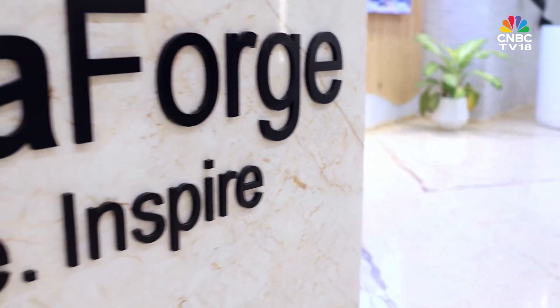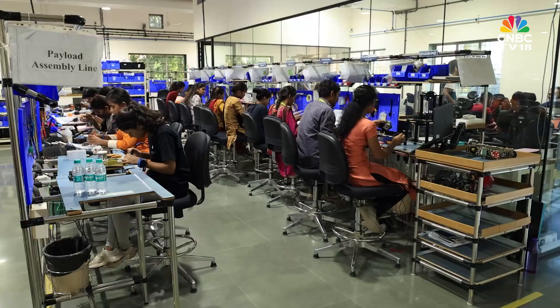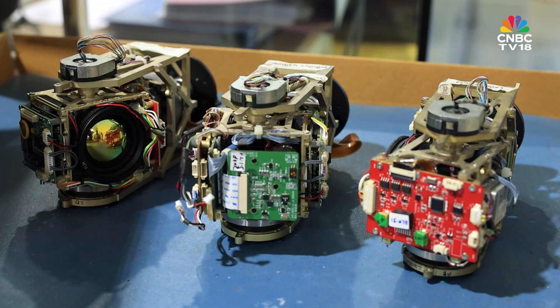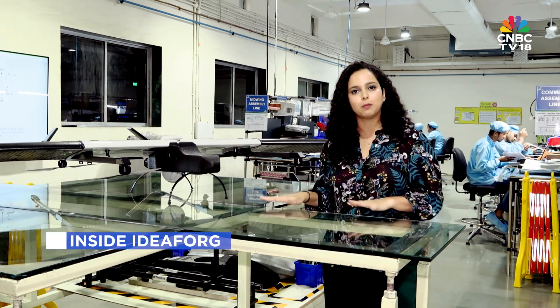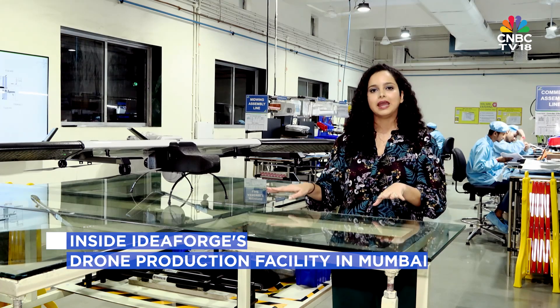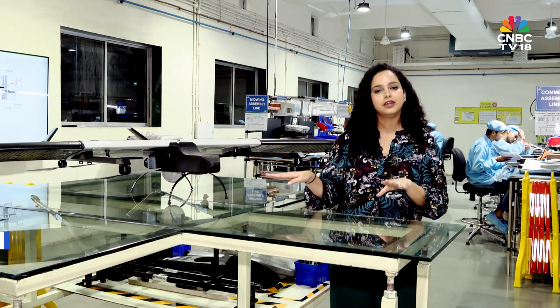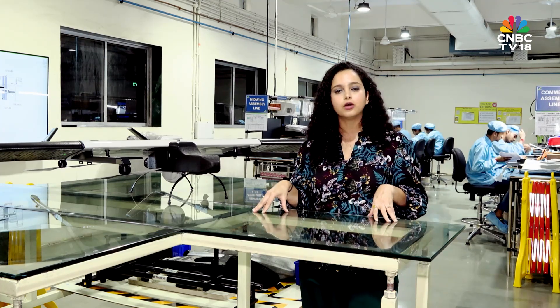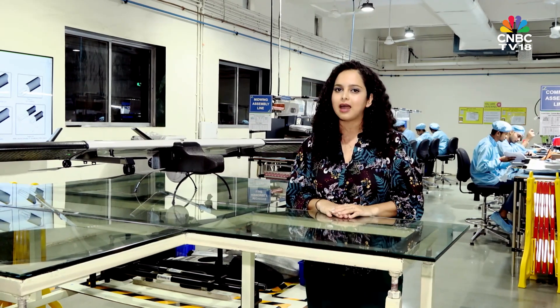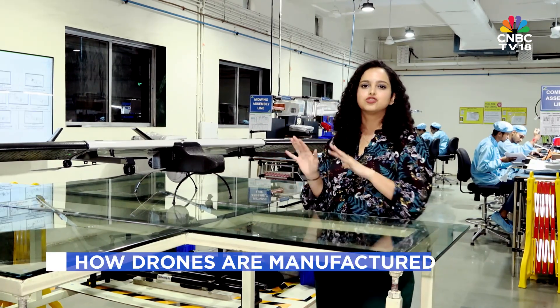Today we are at the manufacturing facility of IdeaForge to see how drones are built from small components to a flying machine. The drone next to me is the Switch Drone, which is being manufactured for the Indian Army. IdeaForge has secured an order to supply around 400 such units to the Indian Army. So let's see how the Switch Drone is made.